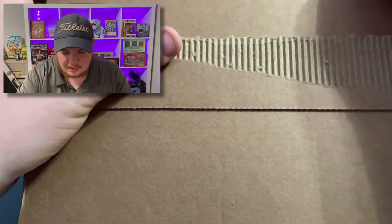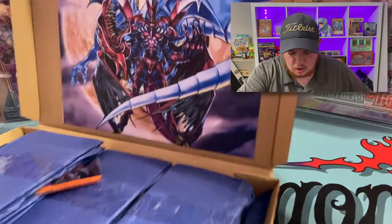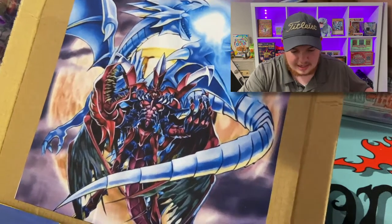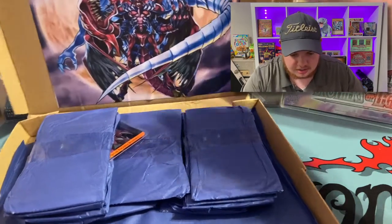I've seen these things opened up a lot, so let's see what we got here. Look at that artwork — holy cow! We got Blue Eyes White Dragon with Plasma. Absolutely awesome.